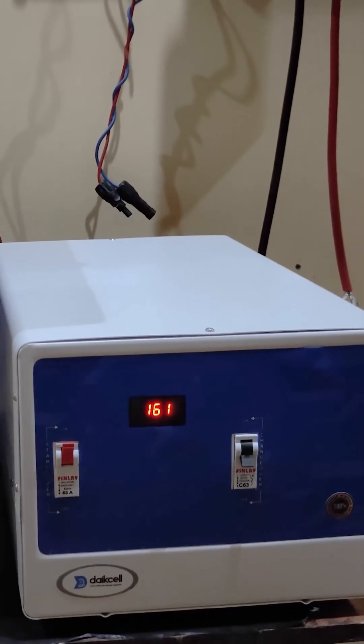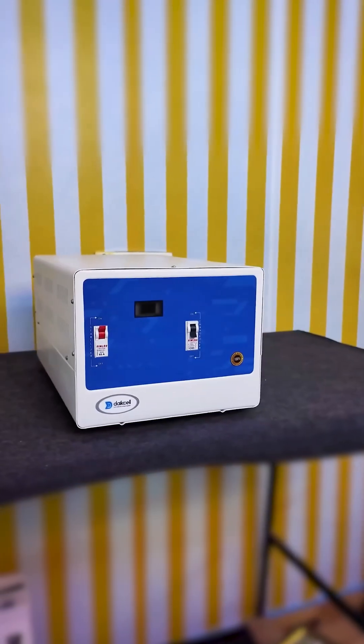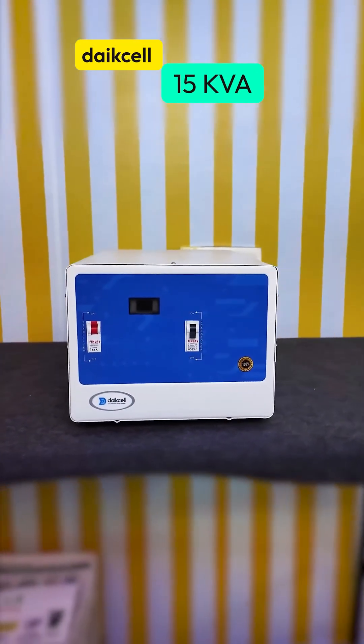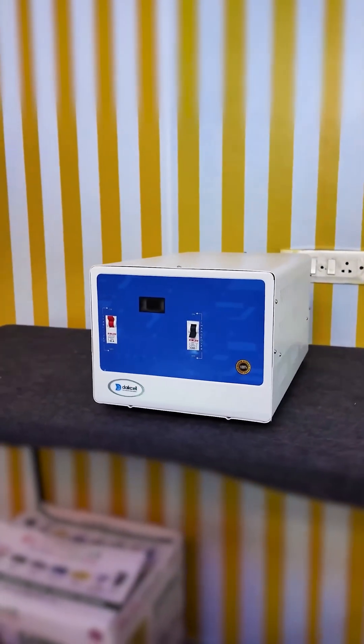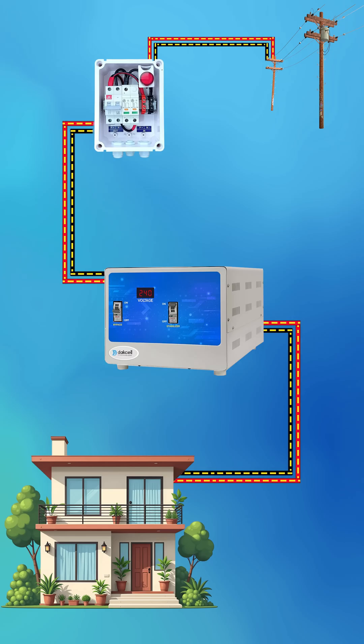This is a 15KVA mainline voltage stabilizer from Dexel Company, which you can install on the main line of your house to provide smooth and stable supply to your entire house and also protect all your appliances from voltage fluctuations.